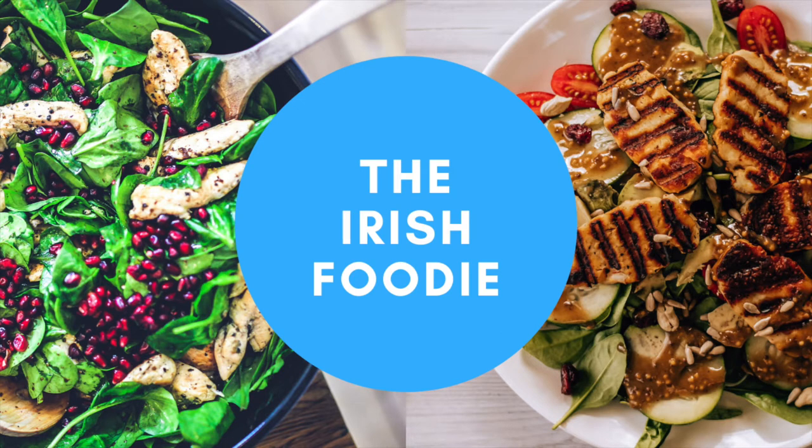Hey guys, welcome to my channel. My name is Shelley and I'm the Irish Foodie. Today I'm going to be making Algerian couscous. I hope you enjoy.